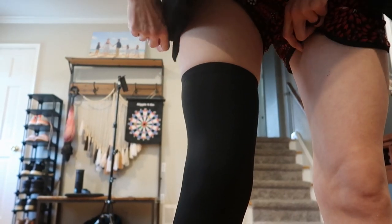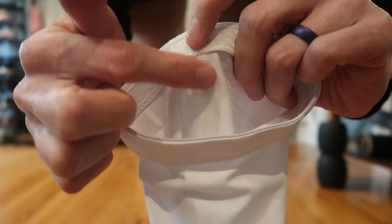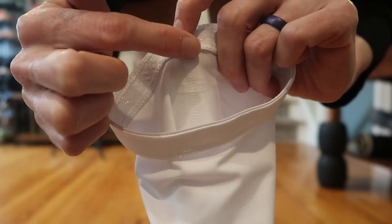They're very stretchy — I can pull them higher, and that does work. There's just a seam on one side.